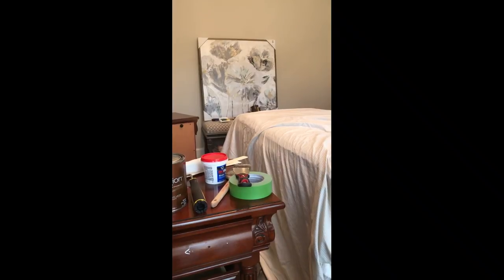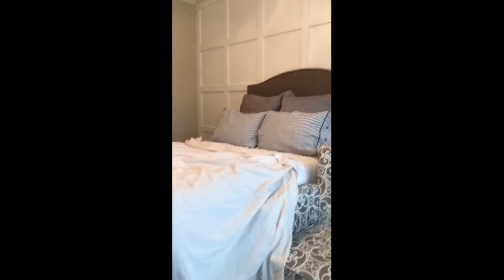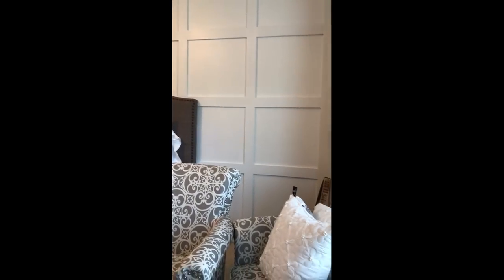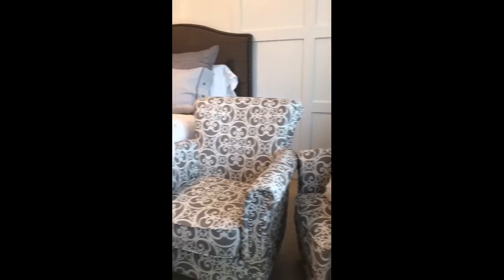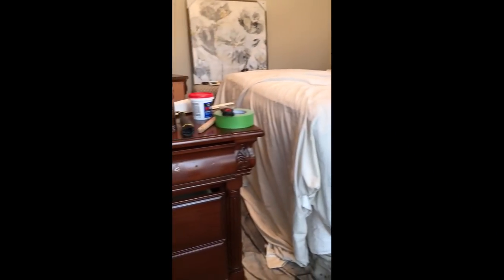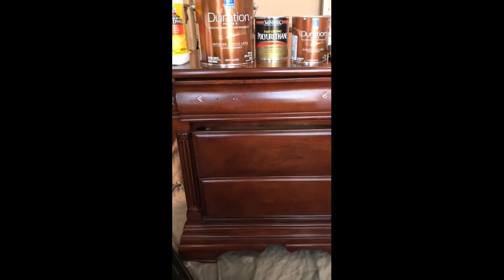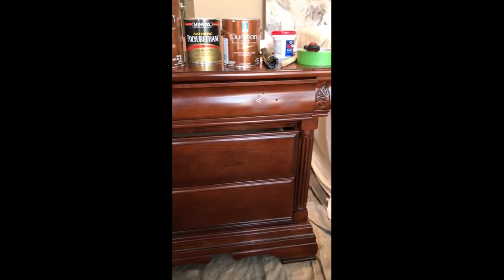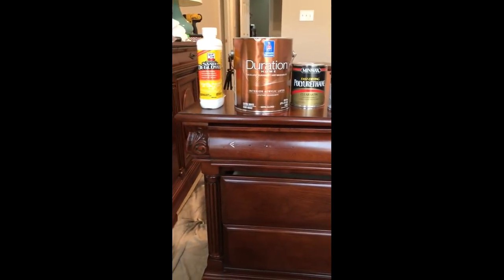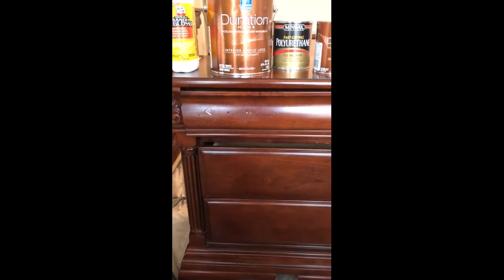Things are kind of messy in here right now. We did get the board and batting wall finished. Things are piled around because this is mid-makeover, but these are the pieces I'm going to work on today or this weekend. I wanted to explain my process because I always get a lot of questions whenever I paint furniture about how I do things.